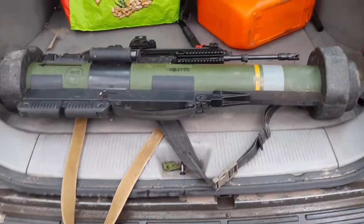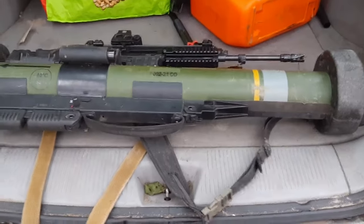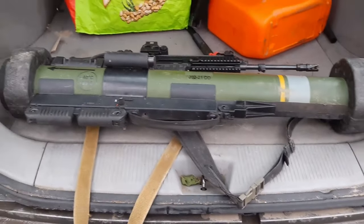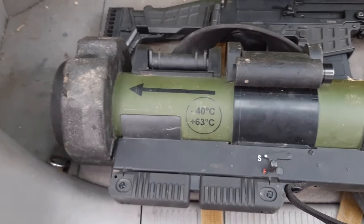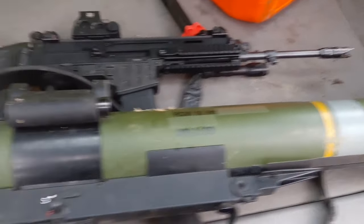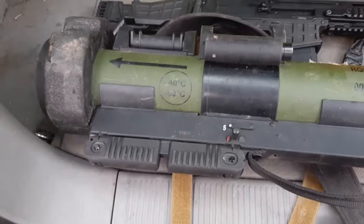Let me introduce what I think is the best unguided anti-tank system available on the international market today. Here we have the RGV90HH unguided anti-tank missile. In my opinion, one of the best due to its performance and simplicity of use. Made by Dynamit Nobel in conjunction with Singaporean and German manufacturers and armed forces — the original demand came out of Singapore, and the Germans helped make it happen. This is the improved version called the Matador.